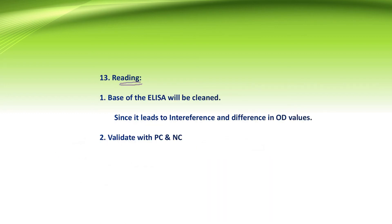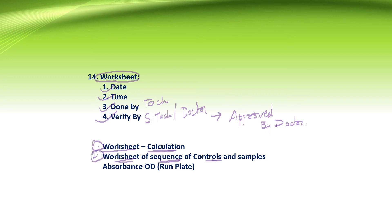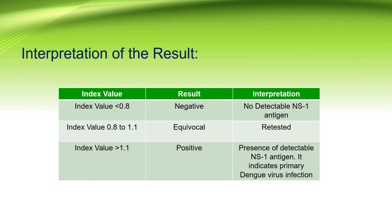When reading the ELISA plate, the base of the plate should always be cleaned, as dirt leads to interference and differences in OD values. Each run should be validated using positive and negative controls. The worksheet should always contain the date and time of the run, done by the laboratory technician and verified by a senior technician or registered doctor. The test is approved by the authorized signatory or doctor. The daily worksheet should include three forms: calculation for the index value, sequence of controls and samples, and the absorbance OD of the run plate. Each ELISA kit has a different formula to calculate the index value.